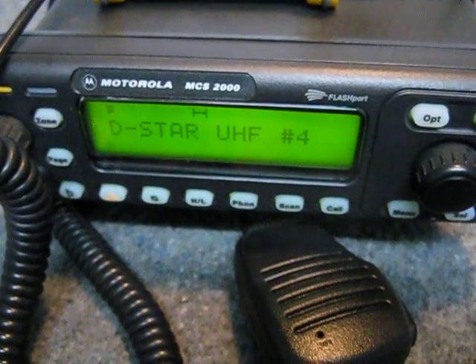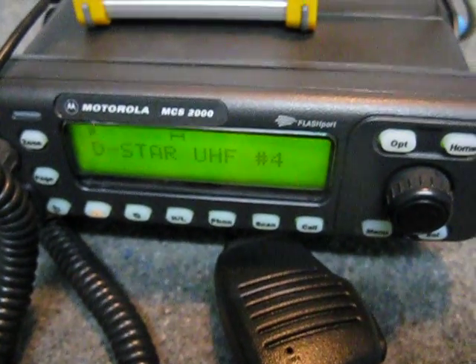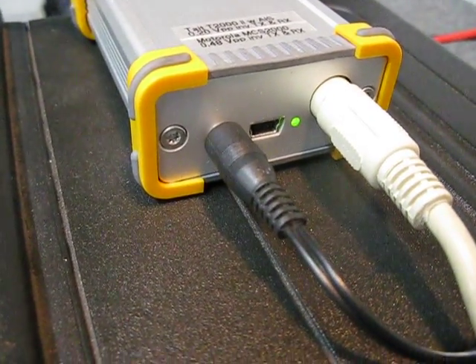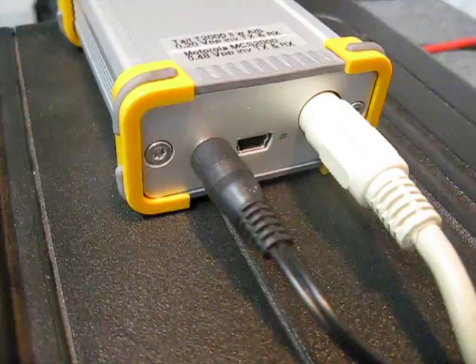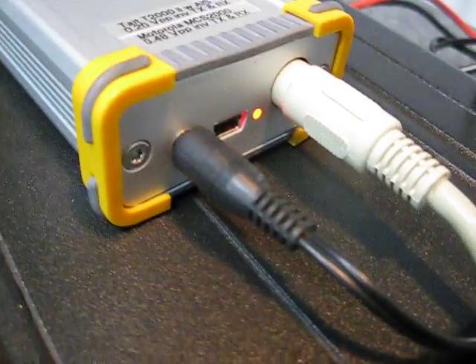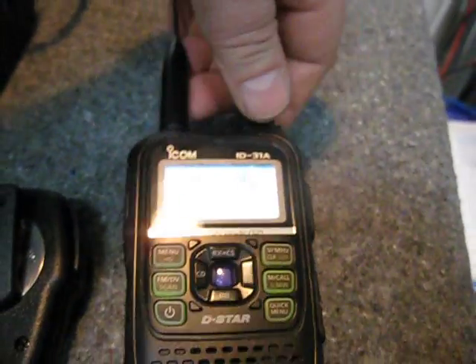This is VK5 — you can hear the echo of the delay. We'll go around to where you can see the LED on the board — yep, see the green LED for receive. And conversely I can transmit on here: one, two, three — you can see the red LED, and my voice is coming out of the ID31. I'll turn that up a bit louder.